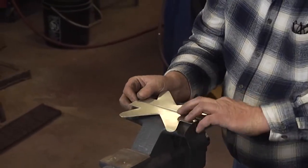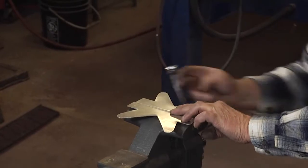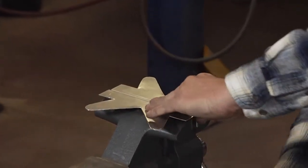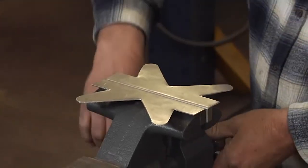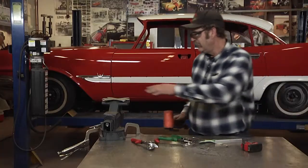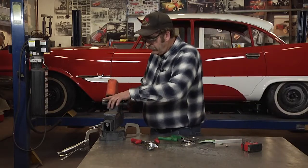As you can see, it's relatively easy to build a set. Clamp them in your vise, grab a hammer, and then it's just a matter of forming these tabs.